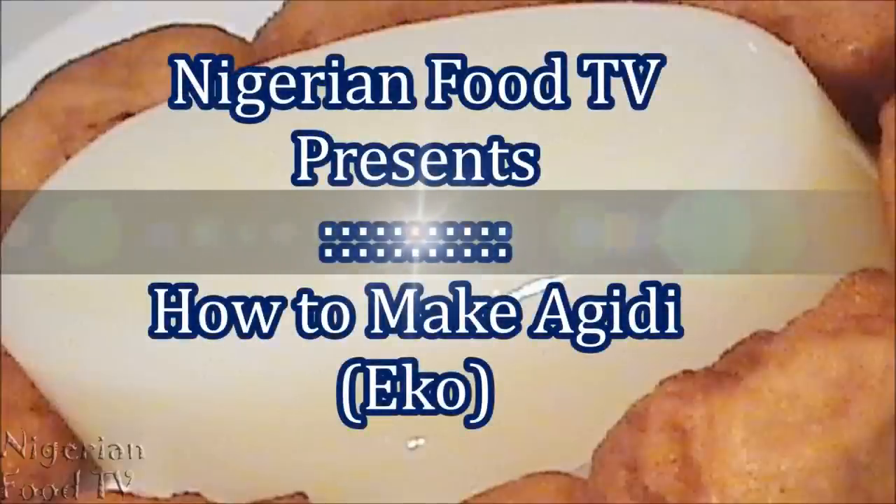Welcome to Nigerian Food TV. Today we'll be making agidi, also known as ogi.